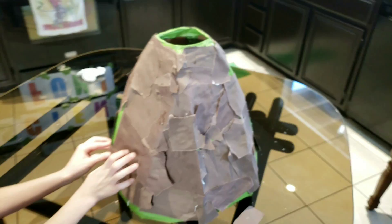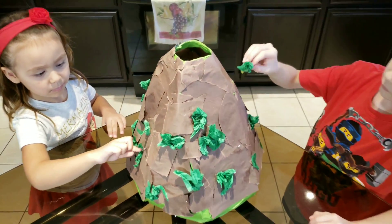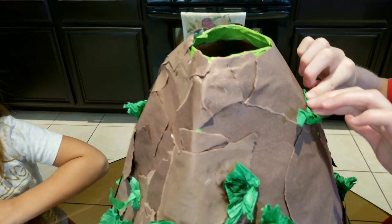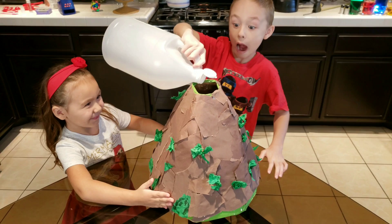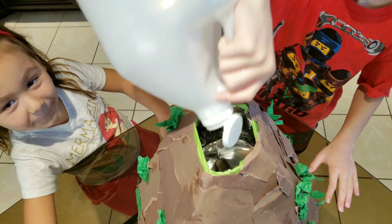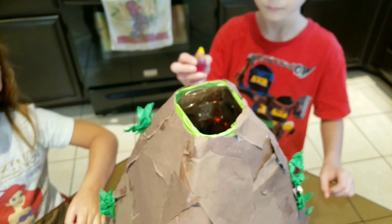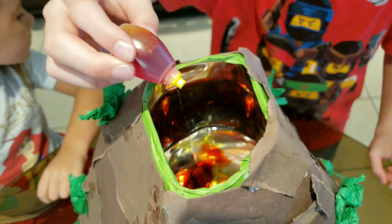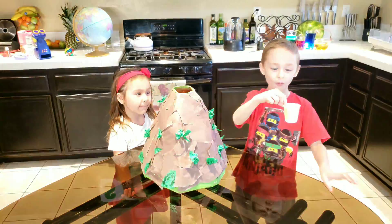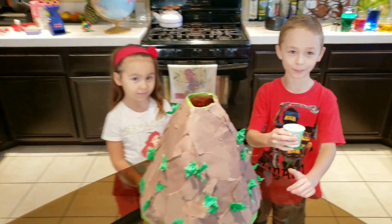Yellowstone National Park is a supervolcano. Now we're going to add the baking soda — actually, now we're going to add the red baking soda.